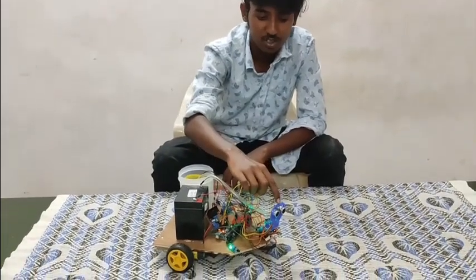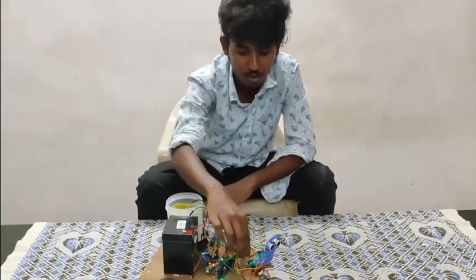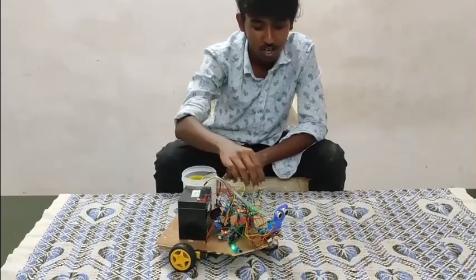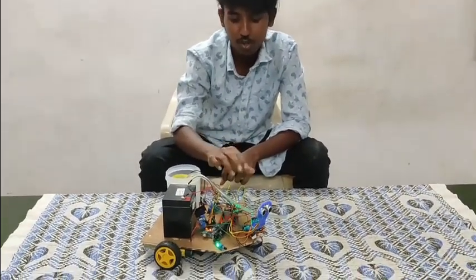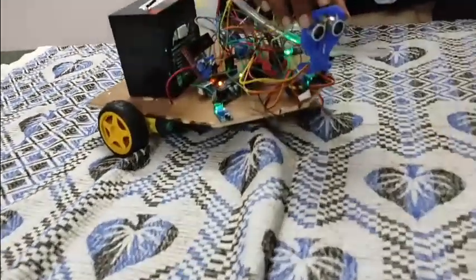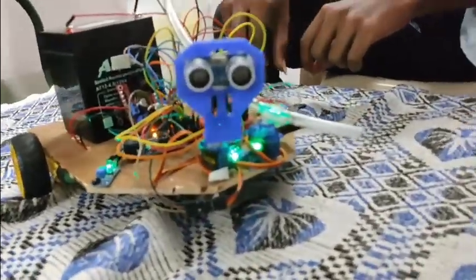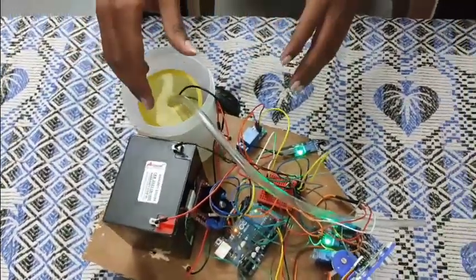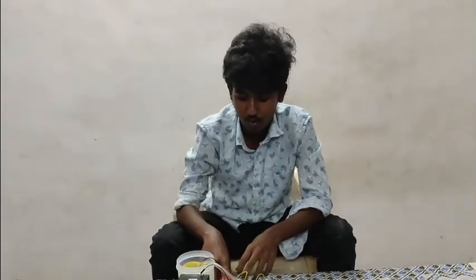The ultrasonic sensor is used to detect obstacles on its path. The ultrasonic sensor trigger and echo pin is also connected to the analog side of the Arduino. We are using two servo motors. The two servo motors are used to control the movement of the ultrasonic sensor and water nozzles. We are using a 5-volt relay. It is used to control the submersible pump because the pump is not directly controlled by the Arduino board, so we are using a 5-volt relay.